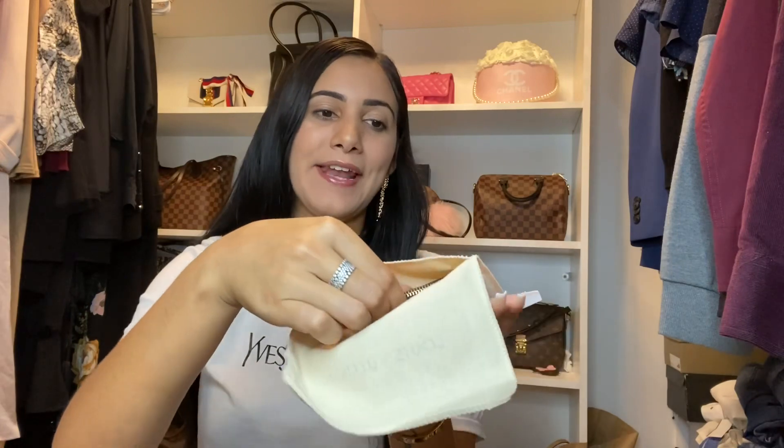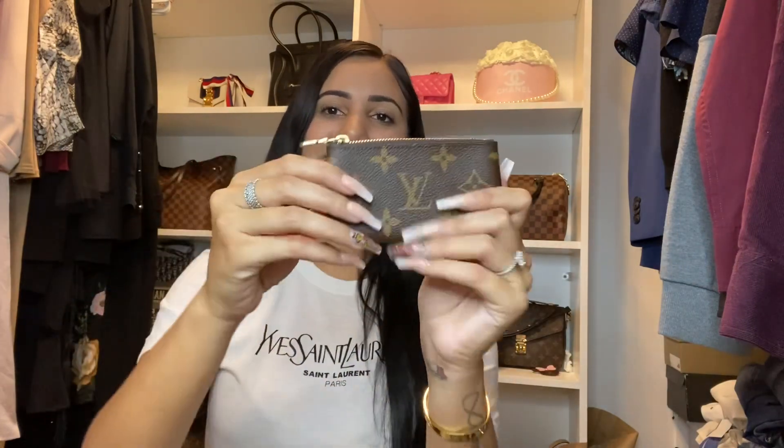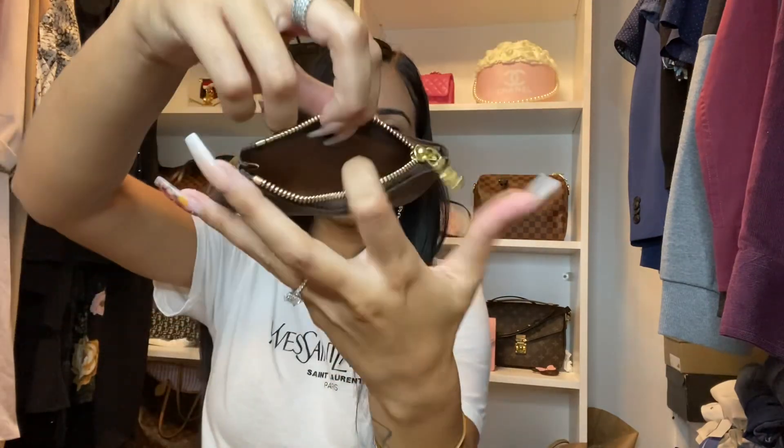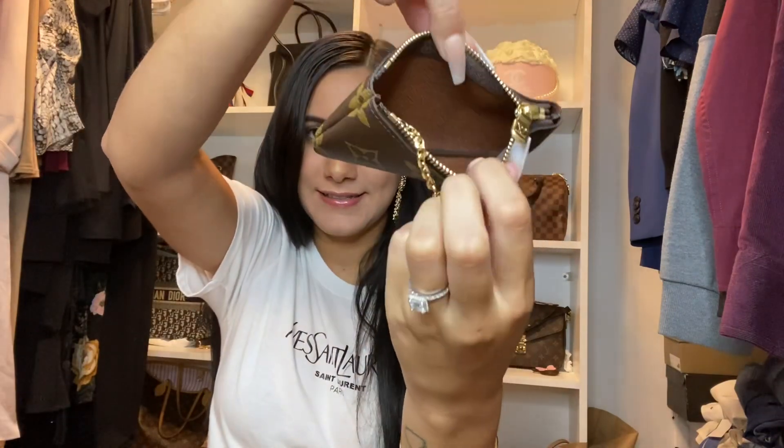I hope they gave me the correct canvas because obviously I had not opened it. Okay, so here it is — how cute! Oh my gosh, it's so tiny. This is the little chain for it, and then inside it looks like this. Let me take out the little papers. It also comes with the date code — let me see if I can find it, it's all the way towards the back. My first impression is it's cute.